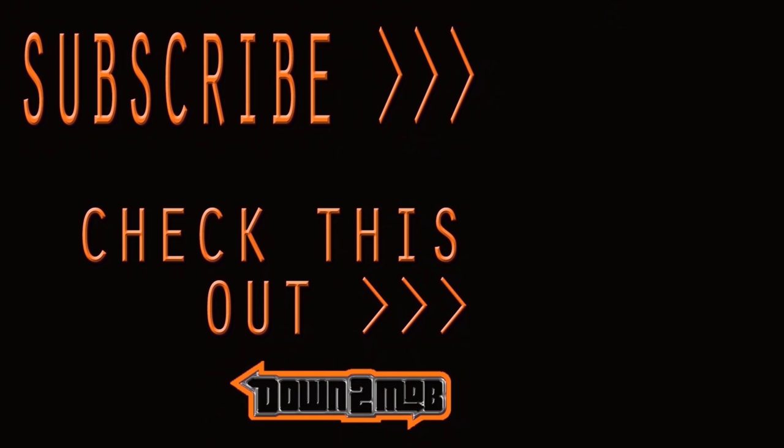Thank you guys so much for watching. It's really fun to use this platform to show you guys new stuff. Comment below and let us know what you think of the campers — I'm sure Drew would love any feedback. Hit like if you enjoyed the video, and if you want to support the channel check out my Patreon link below. Drew is down to mob — the only question left is, are you down to mob?